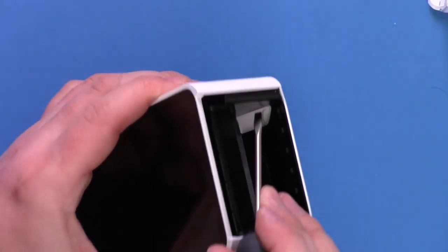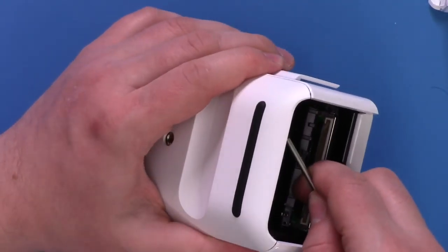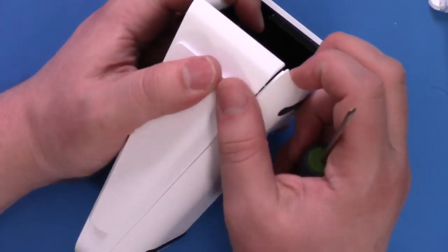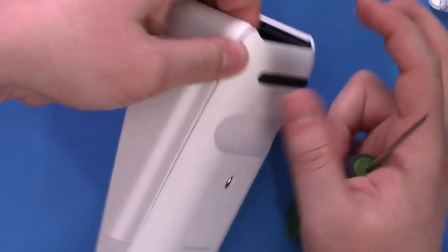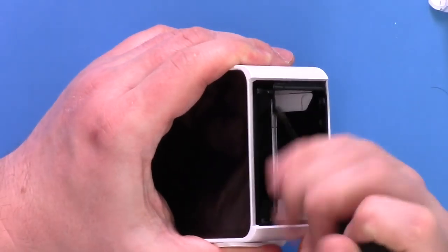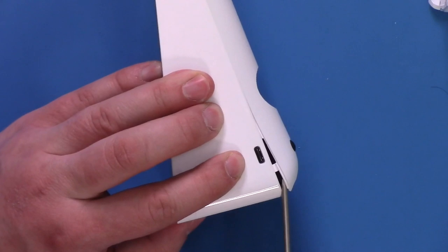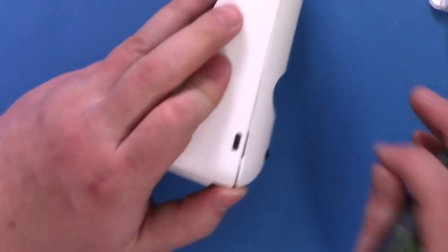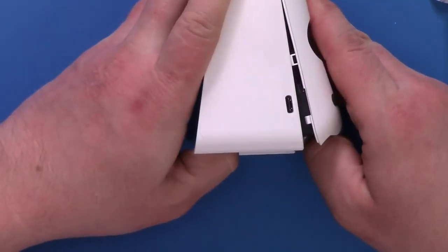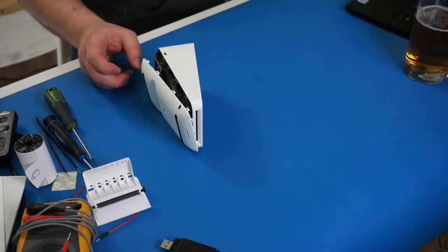The bottom plate looks to be connected. I want to avoid pry marks on it - there are always nicer ways to do this. I'm going to push in to try to unclip it from inside. It actually worked pretty well - it just sort of popped a little bit open. You can see some of these plastic snaps. Let's do the same thing on the other side - push in, try to unclip it from inside. That also worked. It seems plausible to open it. There we go - it just kind of pops up like this.